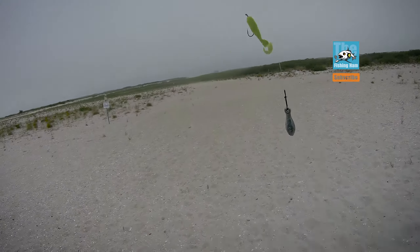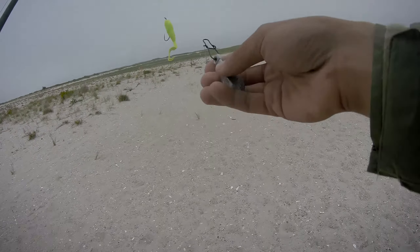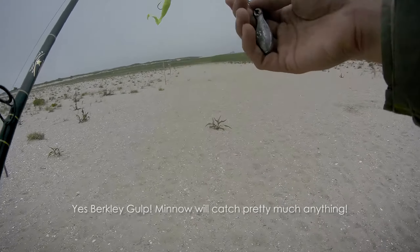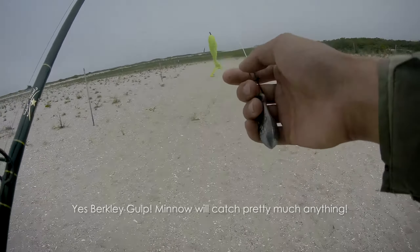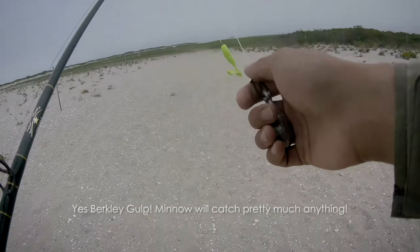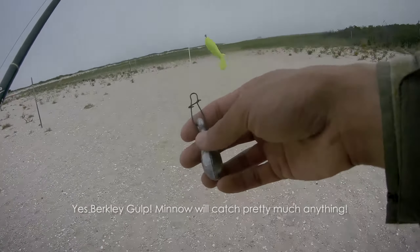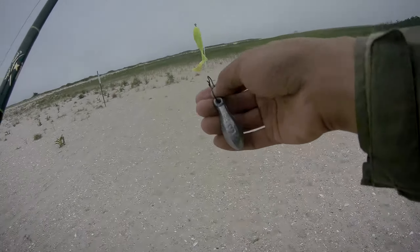We'll be starting with gulp on a 2lb bait holder hook, 3L sinker. I'm not specifically targeting anything today, just trying to see what's available in the surf. Gulp is a good thing to start with. If there's anything — bluefish, striper, wheatfish, flu, sea robin — they'll buy gulp. And if there are any sandiles around, they'll probably bite too.